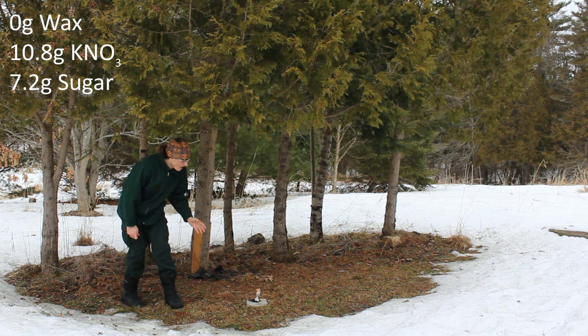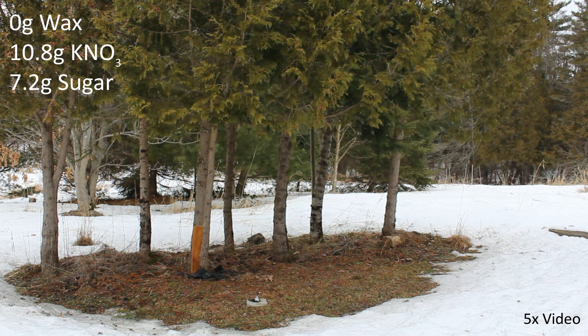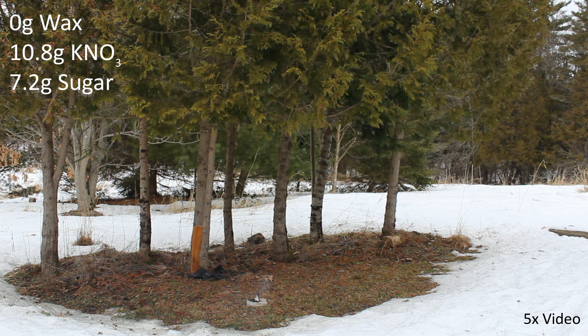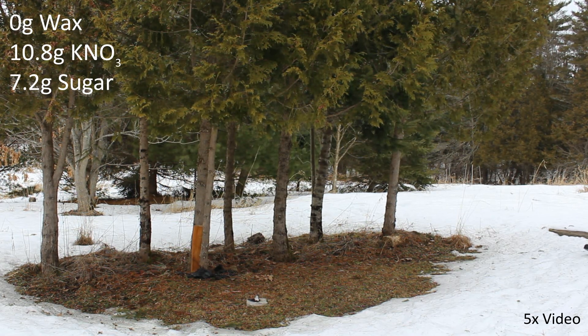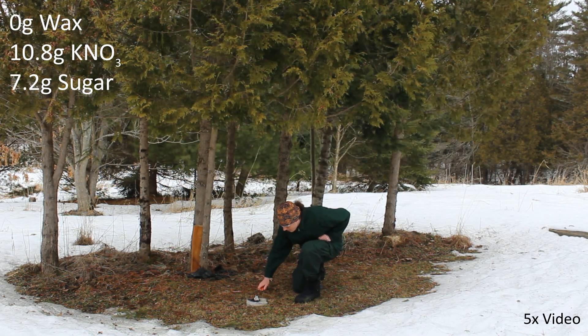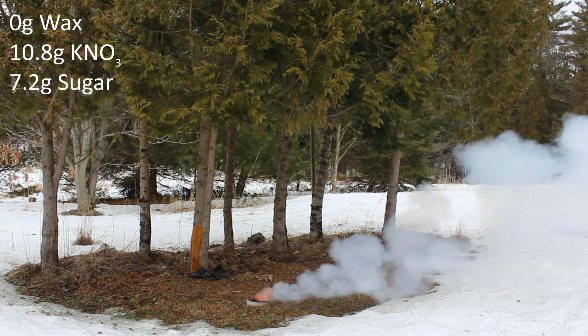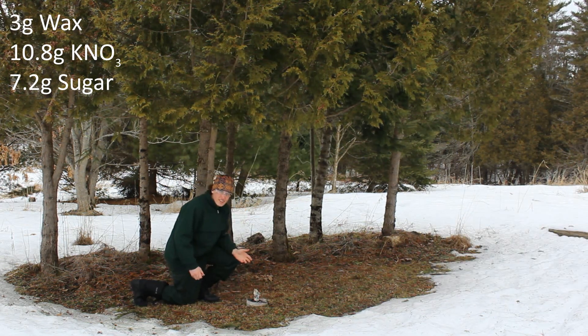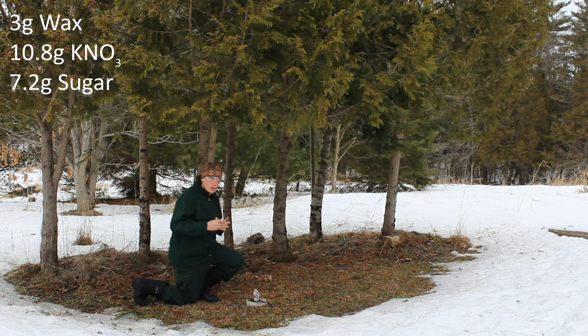This first sample, which I just lit, doesn't have any wax in it - it's the control. This next sample with 3 grams of wax - the wax didn't completely cover the entire mixture of sugar and potassium nitrate. It's kind of still crusty and granular, not like one cohesive lump.